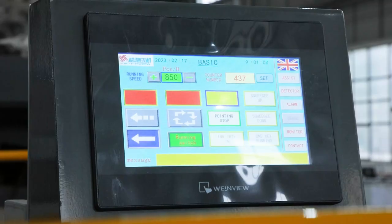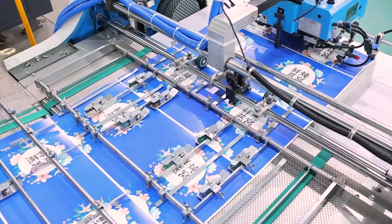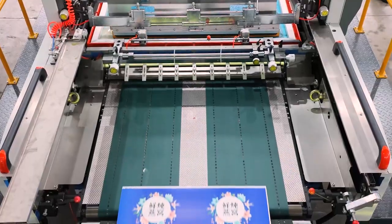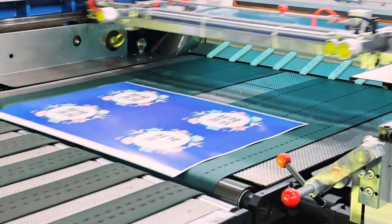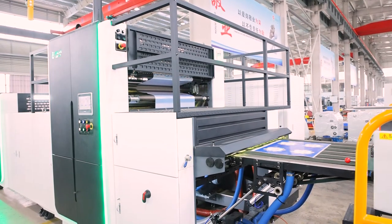The cold foil stamping and hologram images transferring machine can be used with printing machines, UV coating machines, screen printing machines, and other equipment to achieve the laser transfer process and cold foil stamping process, which saves cost and space. The equipment has won a number of technical awards.